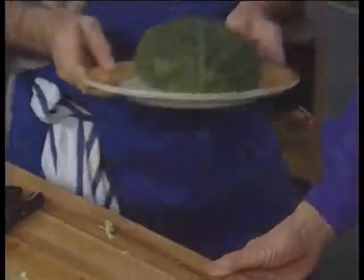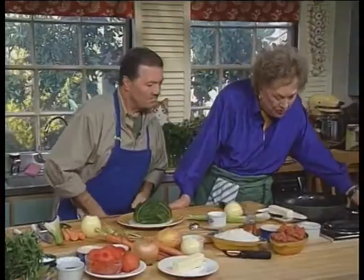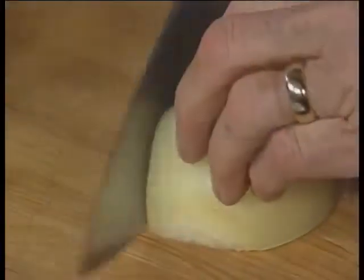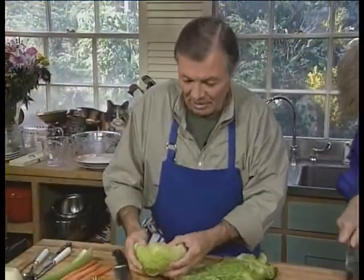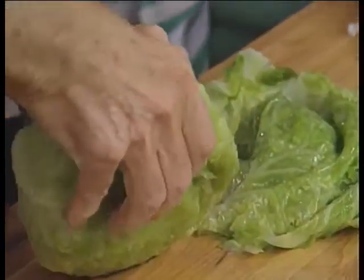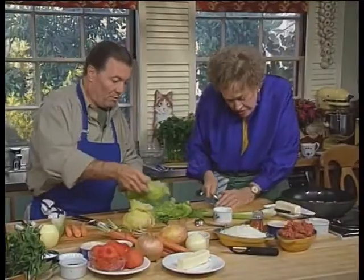We have another one here which has been defrosting. While you take off the leaves, I'll start making the stuffing. The stuffing is going to have chopped vegetables, a bit of meat, and some rice — this all has to be sautéed first. You can undo all those leaves after it's been defrosted. I'm going to take the center of that cabbage; the inner leaves are too small, so we're going to use those in the stuffing.